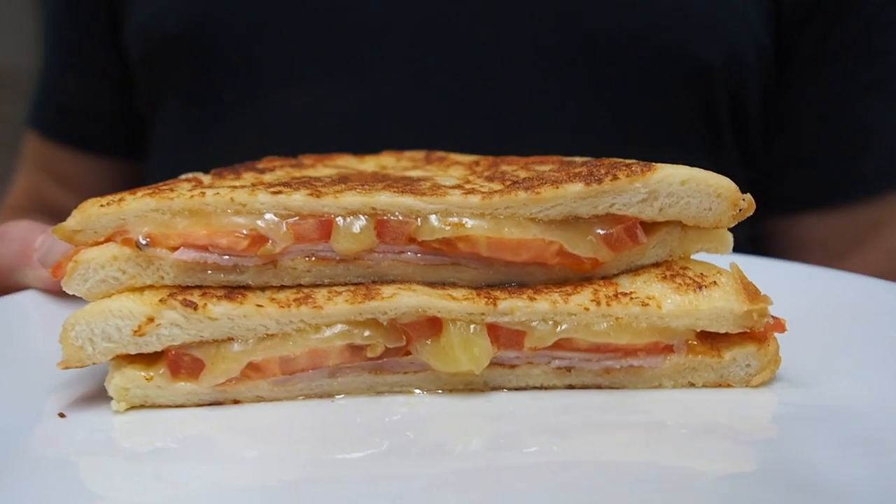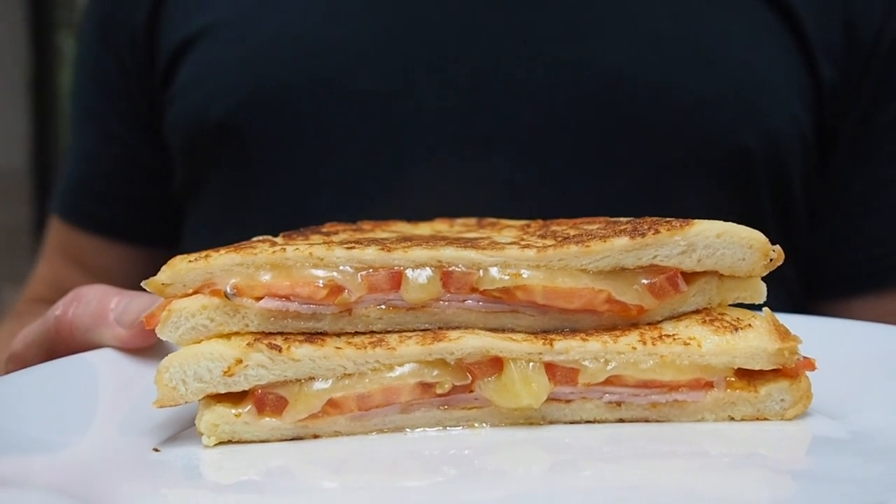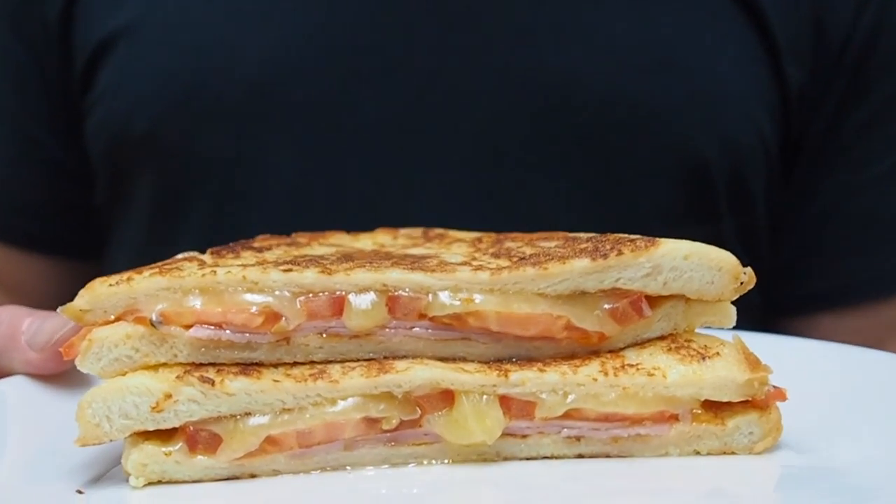This is Greg's Kitchen with the ham, cheese, and tomato French toast. Maybe you could eat — just look at that thing — it tastes awesome and it's delicious!